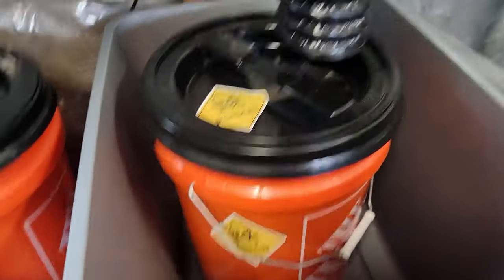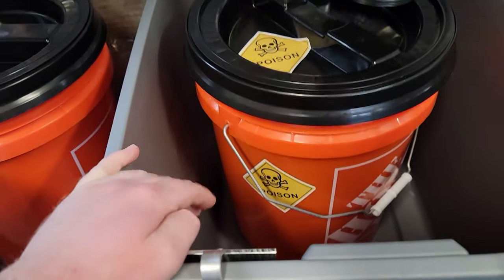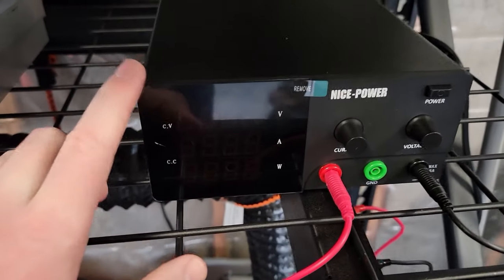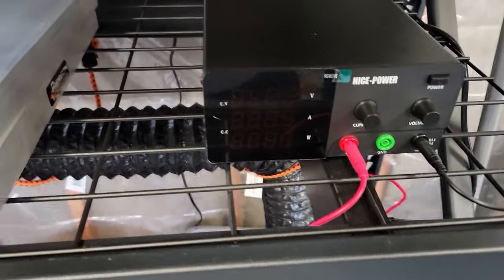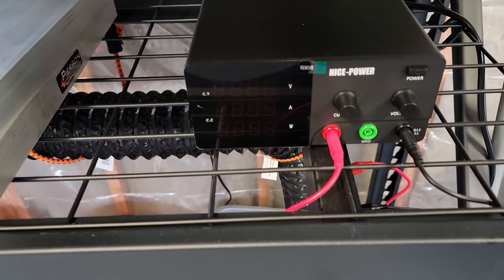You'll notice the acid bath is inside of a tote. I did that so I could fill the tote with water and potentially put ice packs in here if I run into cooling issues. I'm using a 30-amp power supply from Amazon. I will be using the low current density method from Caswell as a starting point.